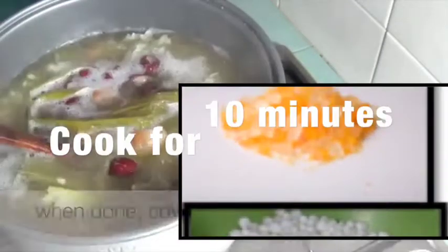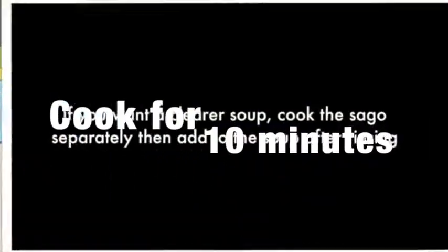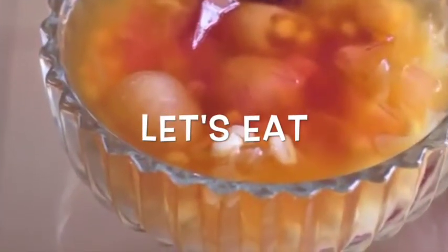Add sago and rock sugar and cook for 10 minutes. Serve in a bowl and eat. Thank you.